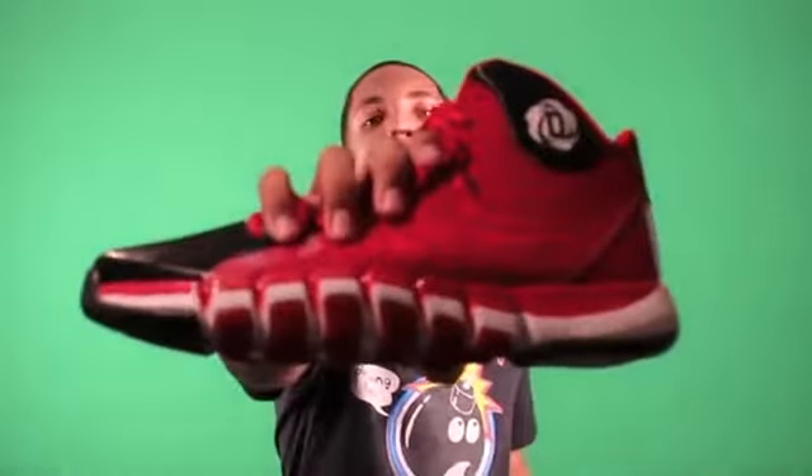Alright, what's good everybody, it's Trey with Kick Genius, and you are now tuned in to another detailed look. Today we're going to be looking at the Rose 773 II.